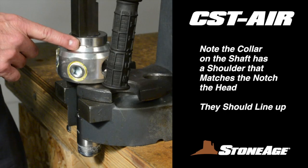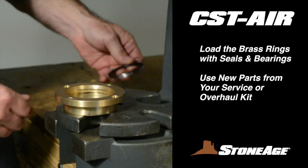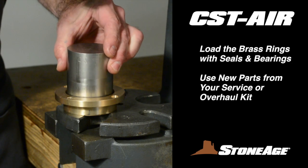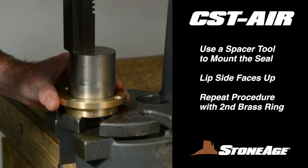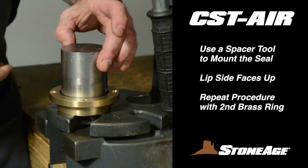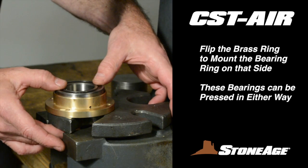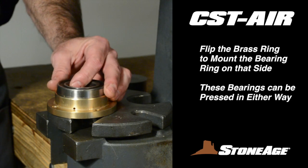Set the shaft and head aside for now. Install the shaft seals in the two brass bearing sleeves — these should be new seals from your service or overhaul kit. Note these seals have a lip side and smooth side. Using a spacer tool, install the seal into the brass ring with the lip side facing up. Repeat with the second brass ring, the lip side of the seal also facing up. Still at the press, it's a good time to install the sealed bearing rings as well, just in case they need a little help. These bearings have no wide inner or outer race, so they're installed with either side up.